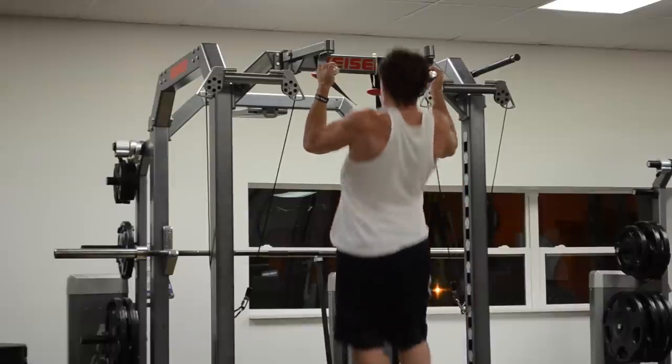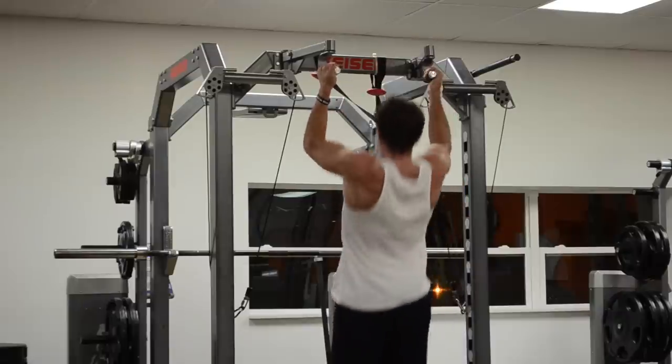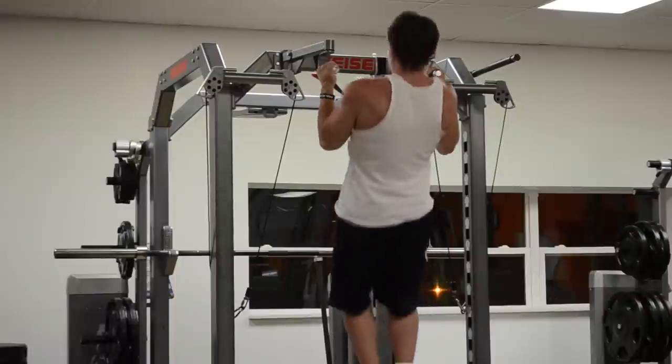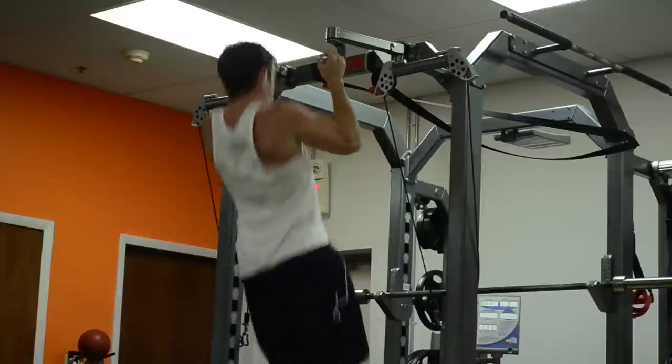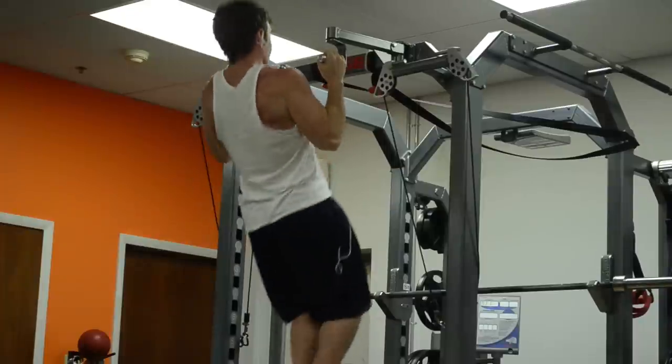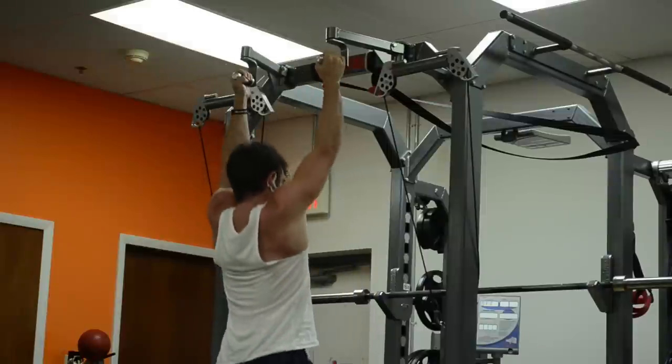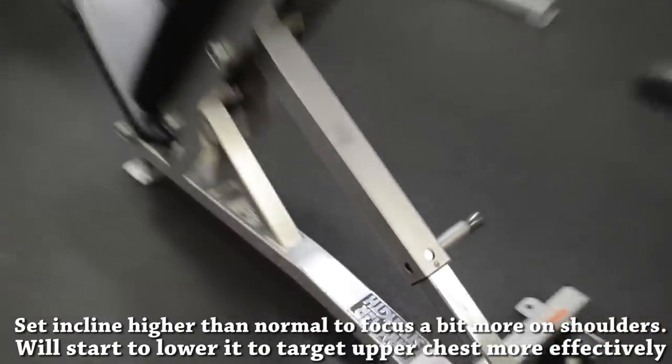Once I returned from McDonald's, something I messed around with was using a bigger range of motion on my pull-ups, relaxing in the bottom position. This might help because it elevates your scapula and then forces you to depress it as you begin pulling up, and scapular depression is a function of the lats.